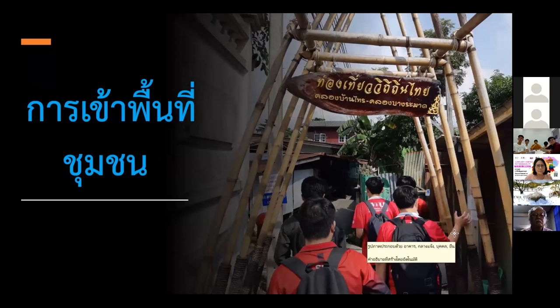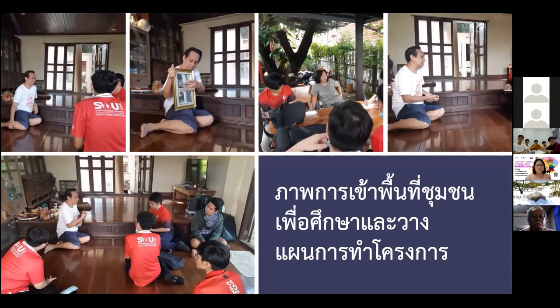Finally, let me show you pictures of the field studies we have conducted. Our group would like to end our presentation here. Thank you.